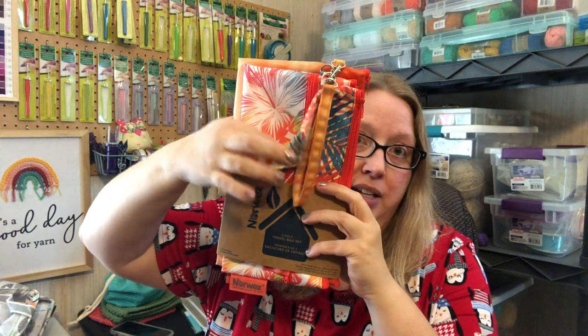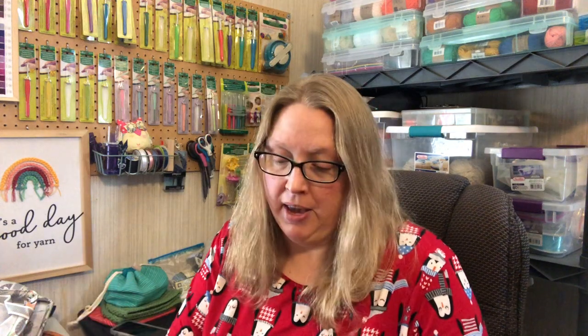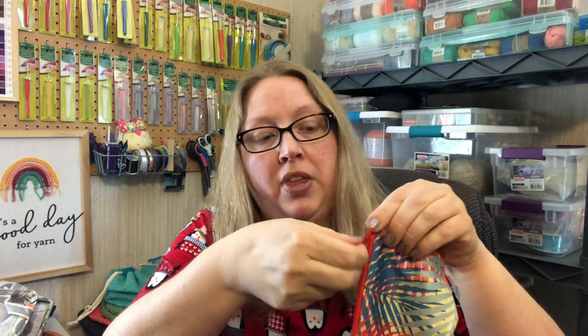This is the special edition three-piece travel set — you get a small, medium, and large bag. They do sell the medium bags normally; I keep one in my car and one in my work bag with some travel Norwex cloths. The first bag is this little pouch with a zipper on the inside.